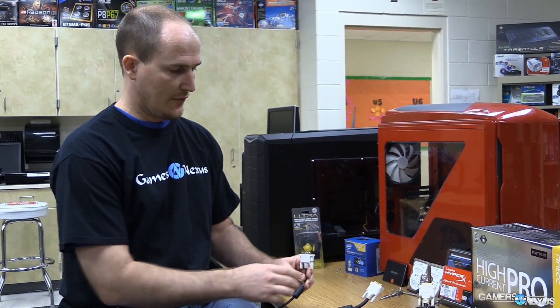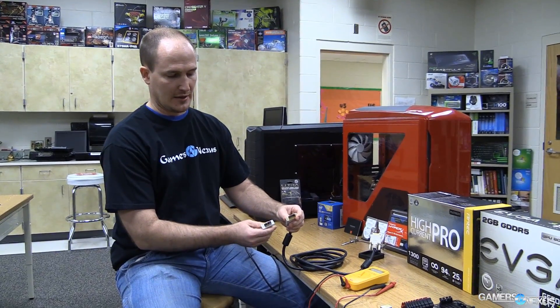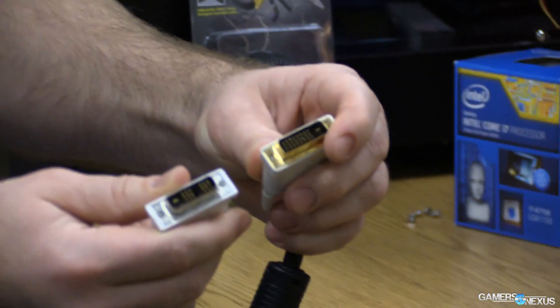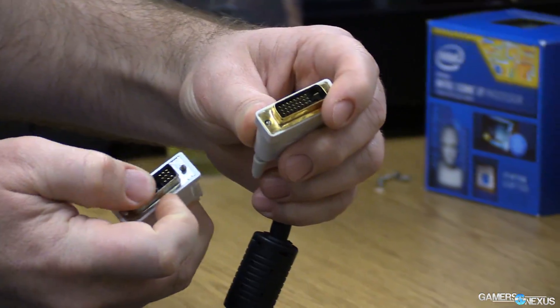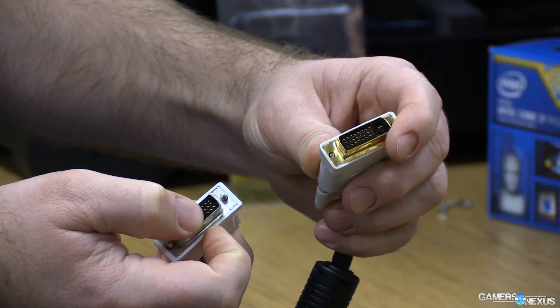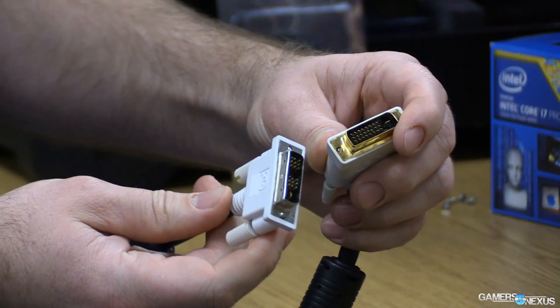We want to make sure at Gamers Nexus that you don't get ripped off, so we're going to show you a little tip on how to test this out. If you look at these two things, you've got DVI dual link on my left hand and DVI single link on my right hand. The connectors are clearly different — we're missing some pins right here in the middle, and those missing pins are actually missing in the wire section as well.